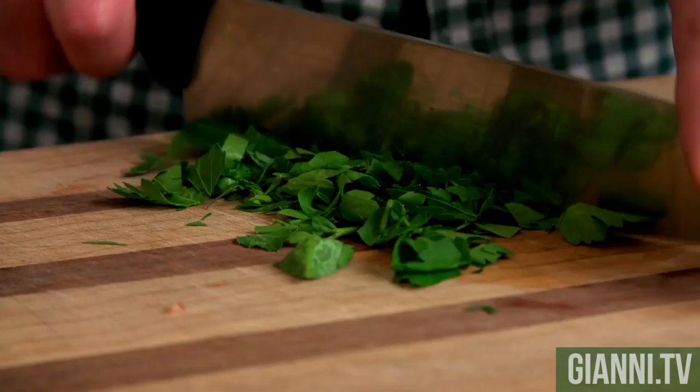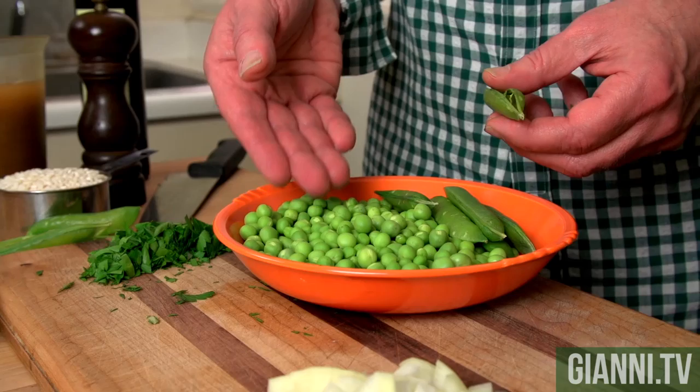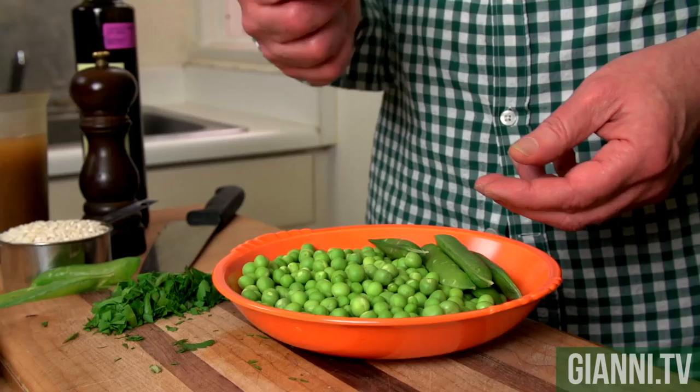You probably wanna have some friends or family around when you're taking these peas out of the pod, because this is two pounds of fresh peas. If you don't have somebody helping, you're gonna be there all day. The downside is that if you've got people in the kitchen and they like to fool around a little bit, a lot of times they take these pods and they throw them at me.